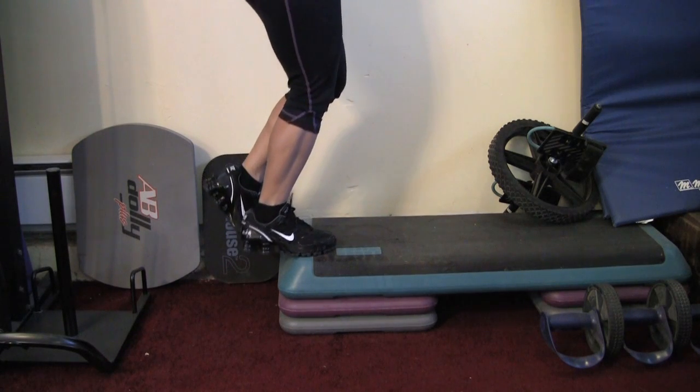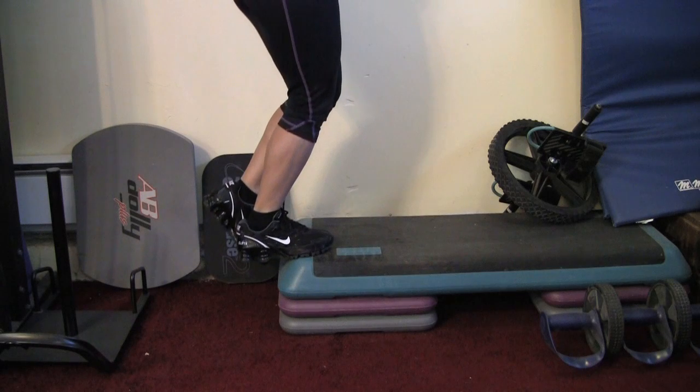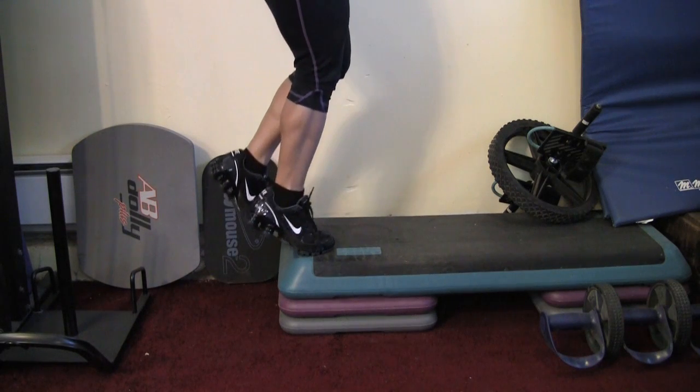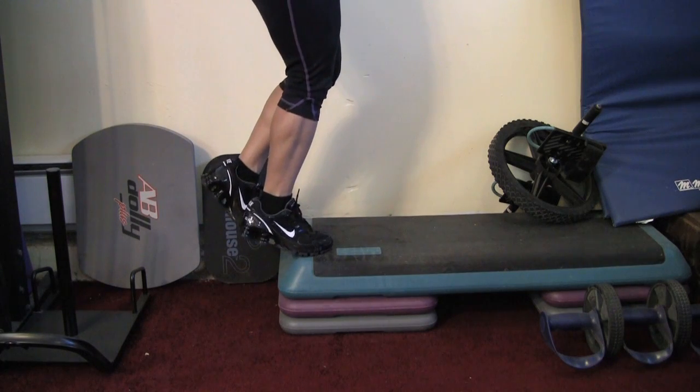You can do this with the standing calf machine too, using single leg or both legs. I'm just showing you with a dumbbell or a plate — you can hold either one.